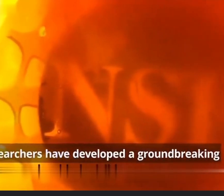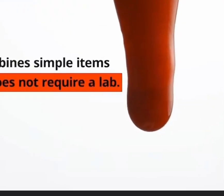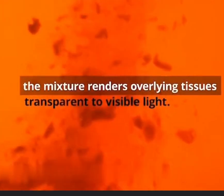Researchers have developed a groundbreaking way to make skin invisible. It combines simple items and does not require a lab. Using FD&C Yellow 5, a common food-safe dye, and mixing it in water, the mixture renders overlying tissues transparent to visible light.